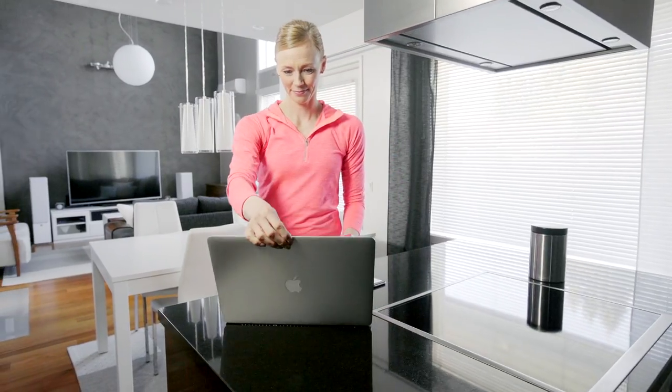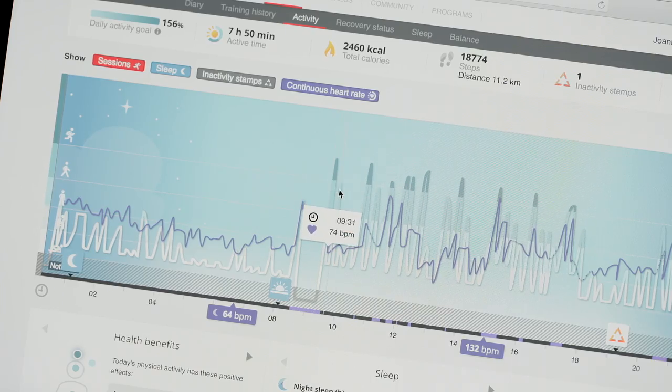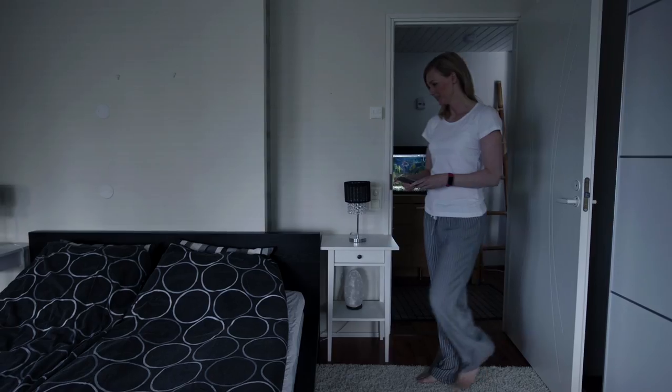You can see continuous heart rate also in the Polar Flow web service. The more active you are, the higher the curve rises. The timeline in the activity view also shows the day's continuous heart rate curve.